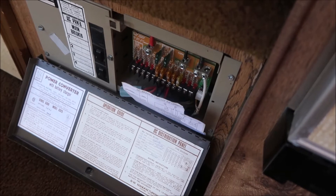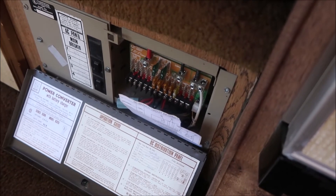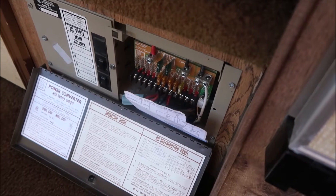It never overcharges and it doesn't undercharge — it keeps it just right. When I bought this RV it had a really old deep-cycle lead acid battery that was pretty much shot.